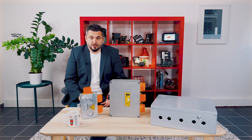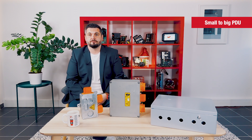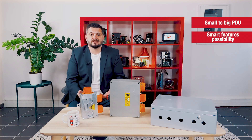As you can see, our customer specific PDU solution can go from small products to bigger ones in order to respond to your needs. We also have the possibility to add smart features like voltage and current measurement or isolation monitoring inside these products.